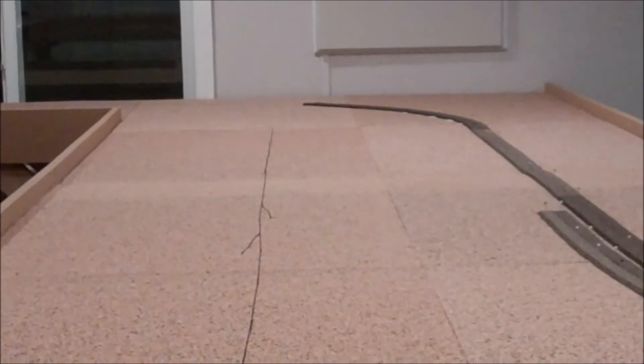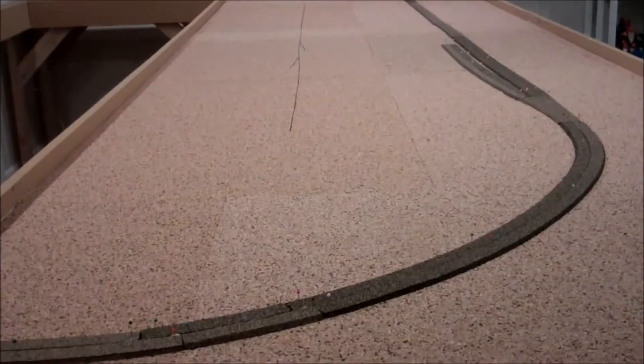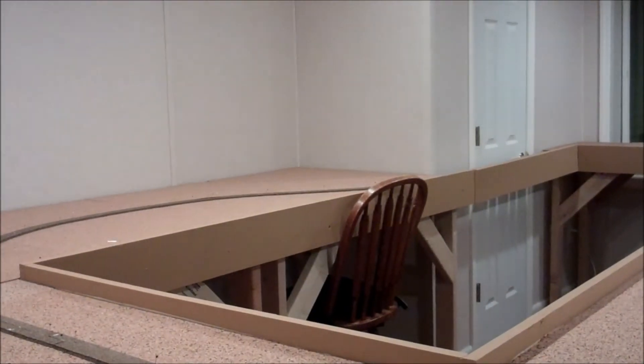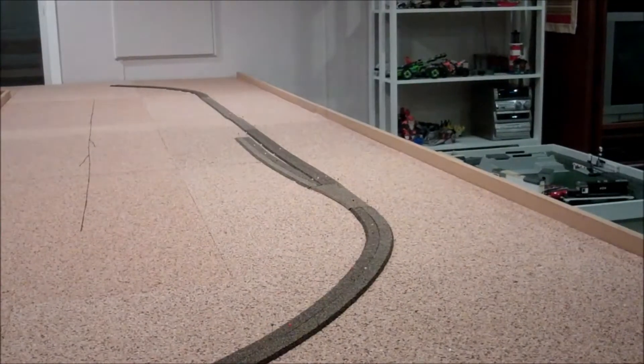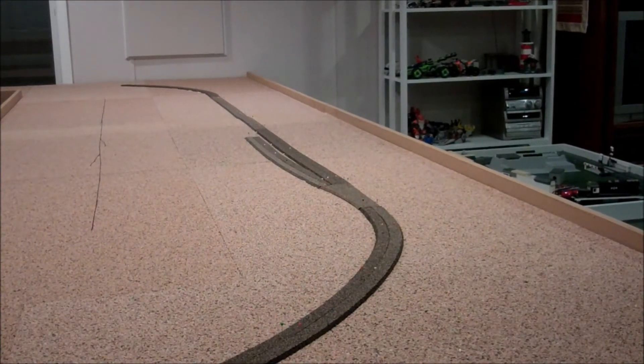All right, I have completed a large portion of my layout. As you can see, all of this, all the way up to about there. And I'm going to let it dry overnight so the glue sets and I don't move the cork around later.